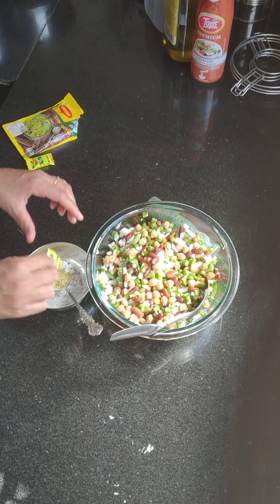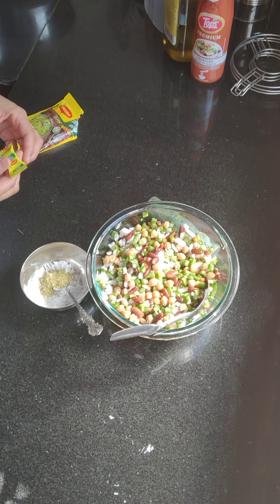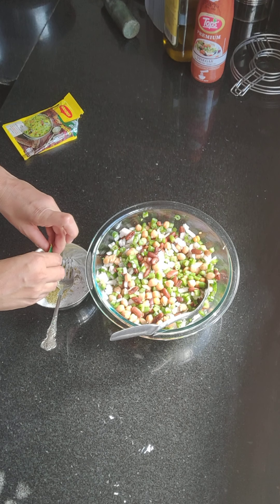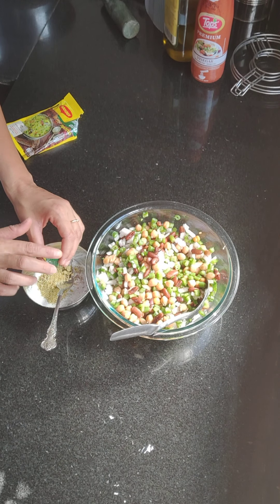You can totally avoid the Maggi cubes if you want. Even I don't prefer using them much. You can use them once in a while to alter the taste. You can use the cubes as per your taste — add 1 or 2 and increase or decrease the quantity based on the quantity of your salad.